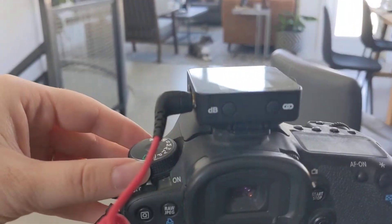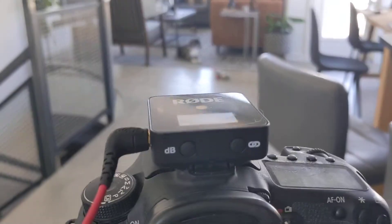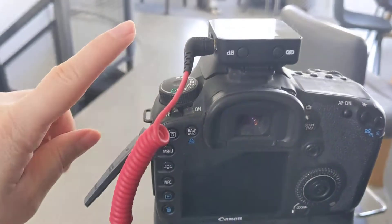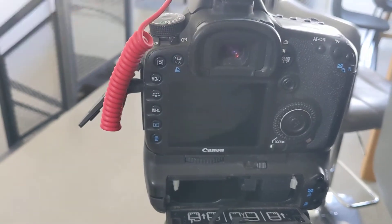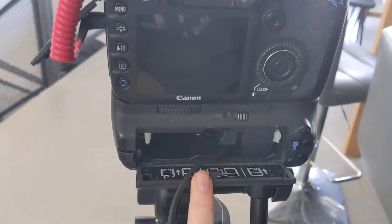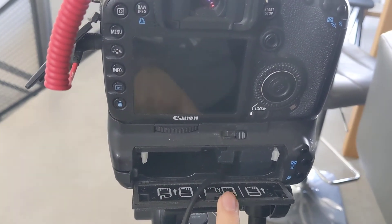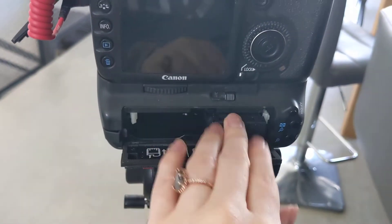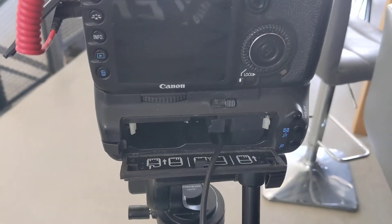What is probably happening to you right now is that your trap door isn't closing, and so you cannot turn your camera on. You can see nothing's happening, because your battery door actually has to be closed in order for the camera to work. So you've probably tried fussing around, sticking the cord through here, frantically wondering why this is happening.